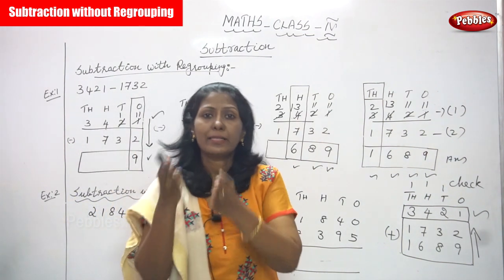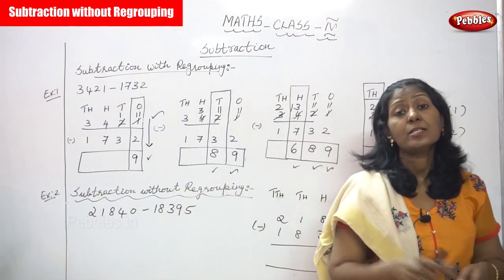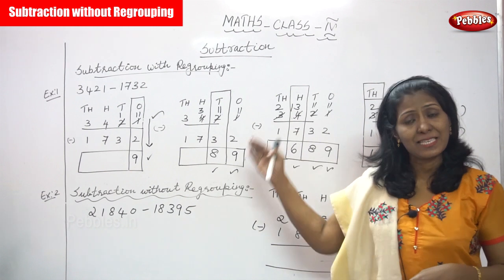Regrouping means step by step. First you have to concentrate ones, then tens, then hundreds, then thousands. You have to keep on writing the sum as it is.